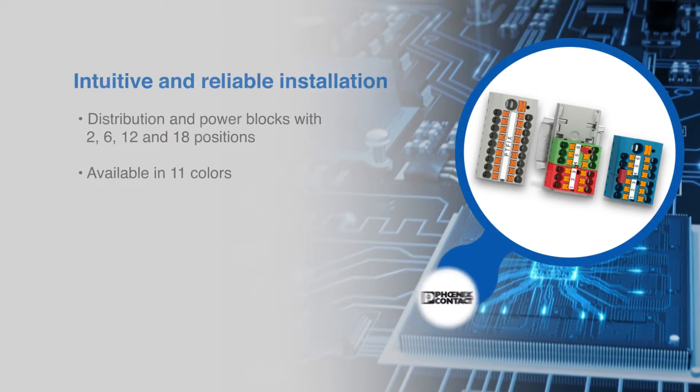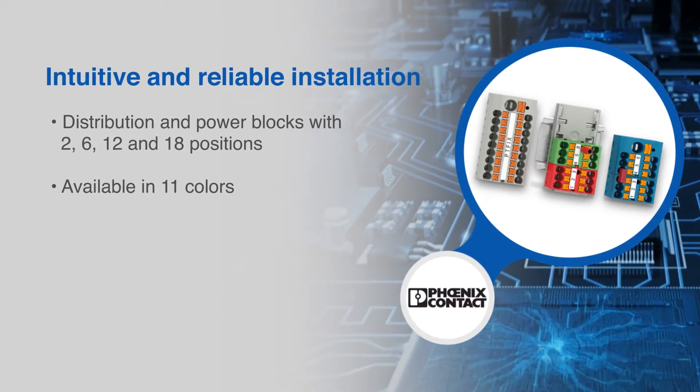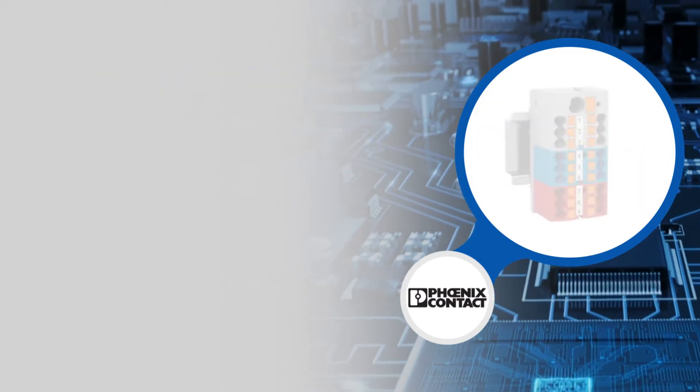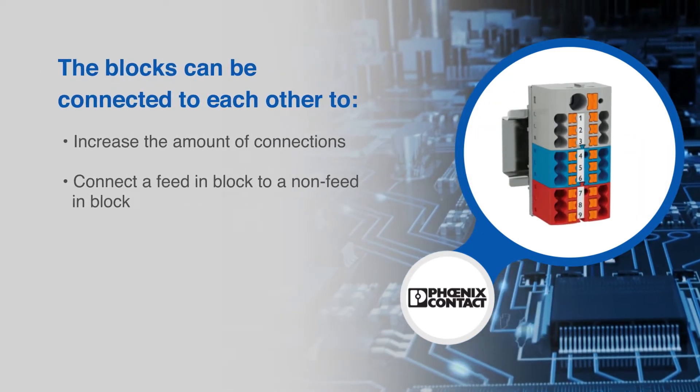Distribution and power blocks offer 2, 6, 12, and 18 positions in 11 colors. They can be easily and quickly physically connected to increase the amount of connections.